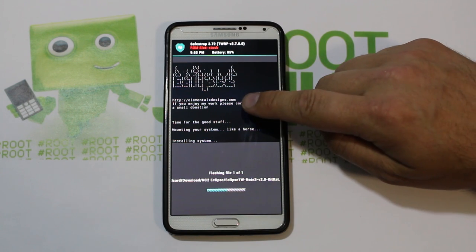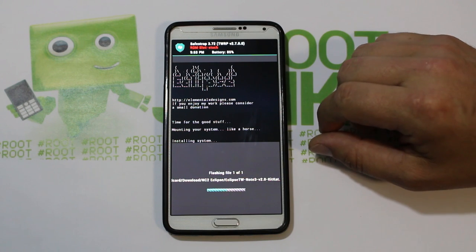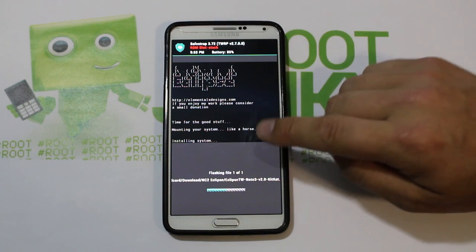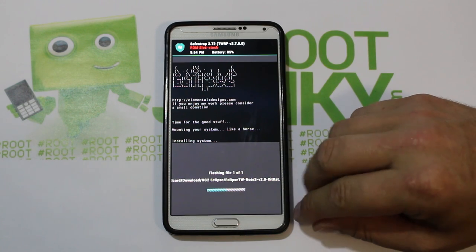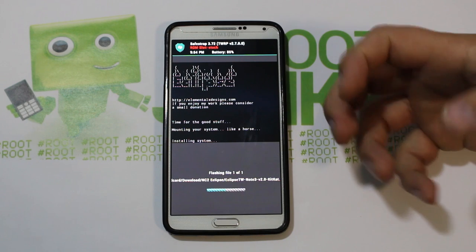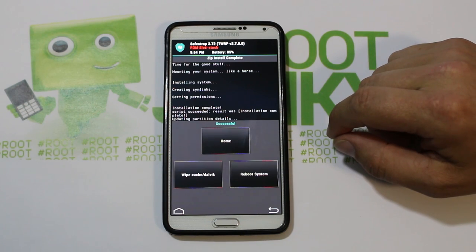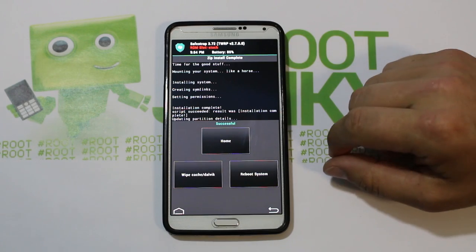You can see Eclipse has a really cool little graphic right there. It shows his website, elementalxdesigns.com, which is where I got this ROM from — I'll give you links in the video description. Mounting system — I love reading this — 'mounting your system like a horse, installing system.' You can see a progress bar down here; this thing's not going to take too long, it's about a gig and a half to flash.